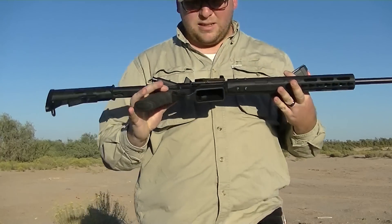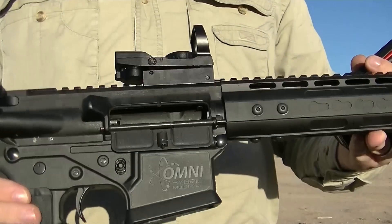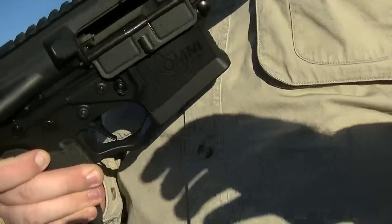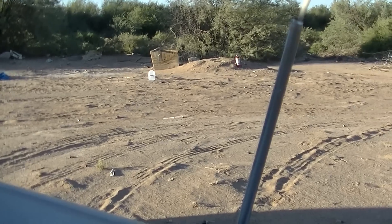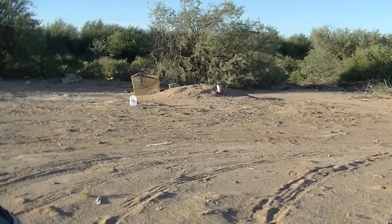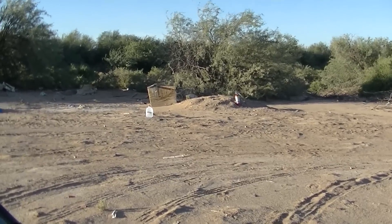Everything's fine. You can see that one opened up and locked back, so everything's good. It's a little windy out today — everything doesn't want to sit still.